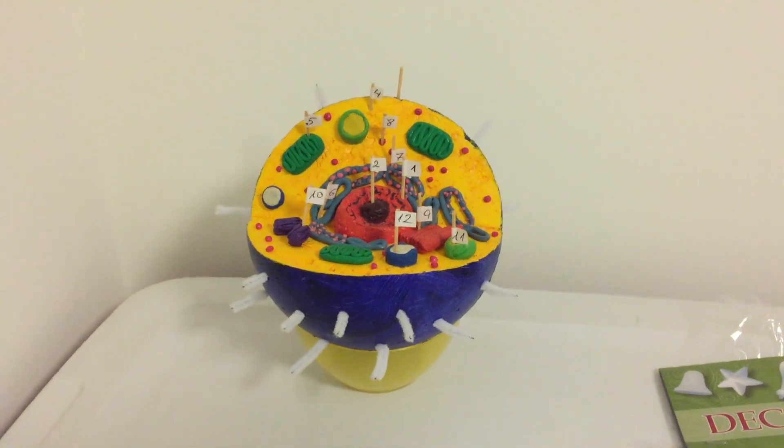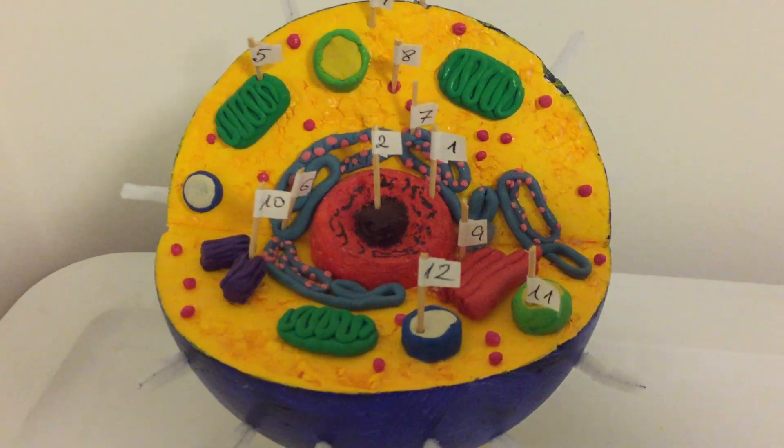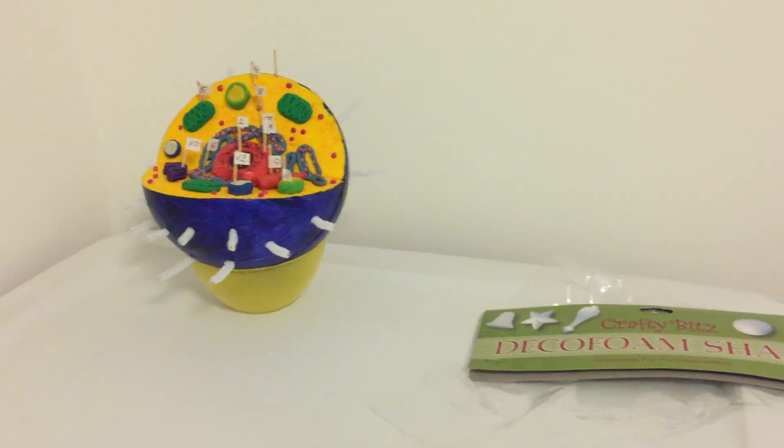Hey guys, so this is part 1 of a 5 part video series on the making of my 3D animal cell model, and today we're going to be covering preparing a foam ball for becoming a 3D animal cell model.